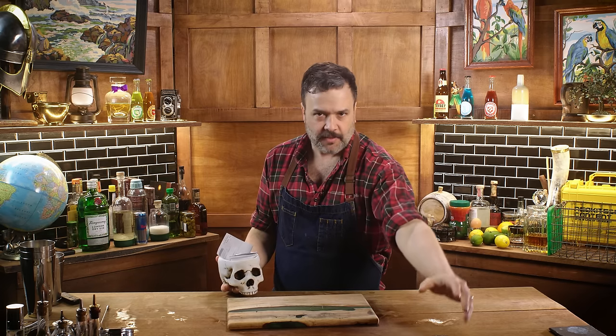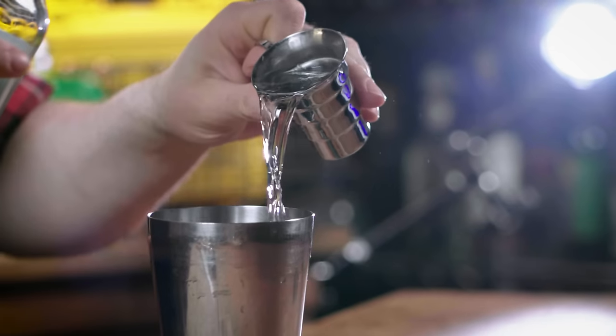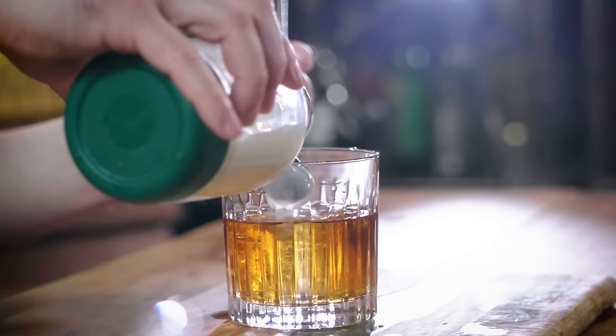Meredith and I keep an eye on the internet and look for people who post receipts with weird stuff in them, and then I make them. And that's what 'The Customer's Always Wrong' is all about, on 'How to Drink.'